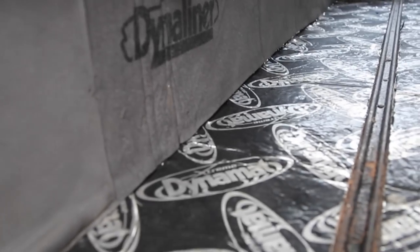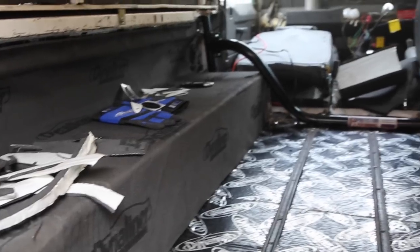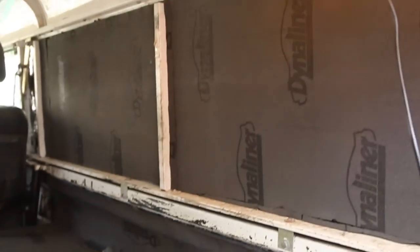To further improve living conditions in Kermit, we fitted Dynaliner insulation. This is a closed-cell rubber compound. Being self-adhesive makes it super easy to fit. We used half-inch on the sides and quarter-inch kits on everything below.